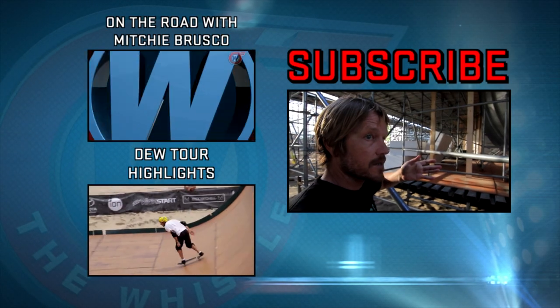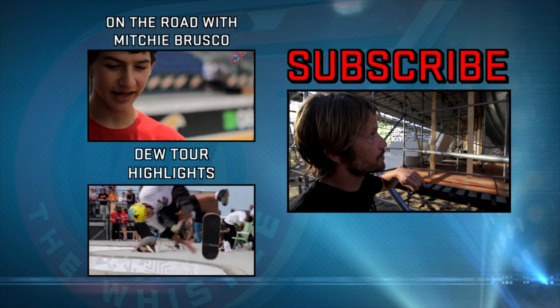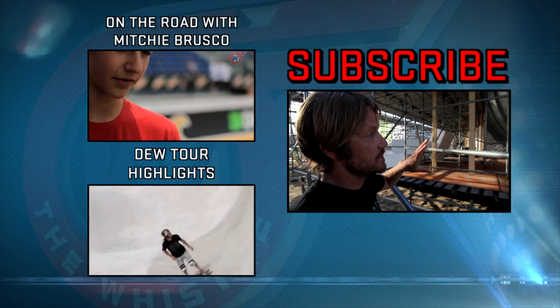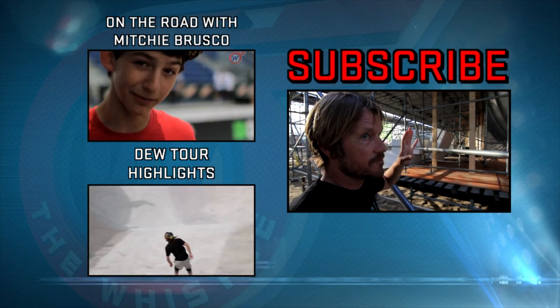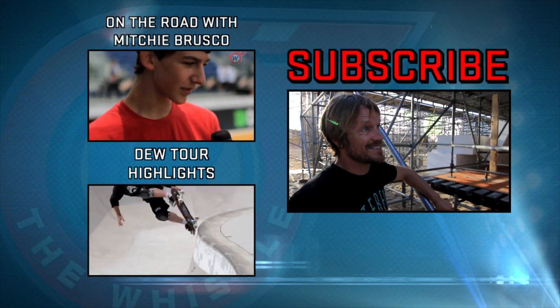I've worked on some other skate park designs and been a consultant where I got to contribute to the design. But this was the first opportunity I had to really design something completely from scratch — it was just my idea — and to have it come to life, I was pretty excited.